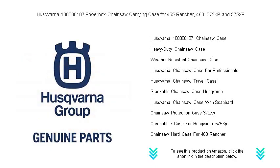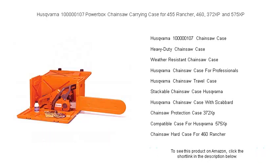Invest in the ultimate carrier for your chainsaw, the Husqvarna Powerbox Carrying Case, and turn every cut into a smooth operation. Order now and saw through the tough stuff with Husqvarna by your side.